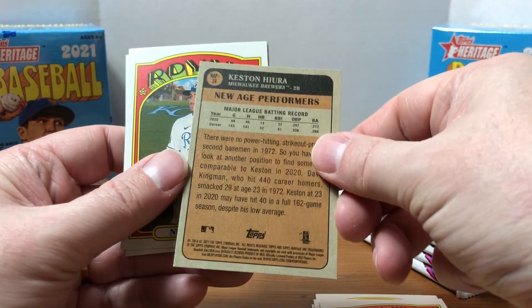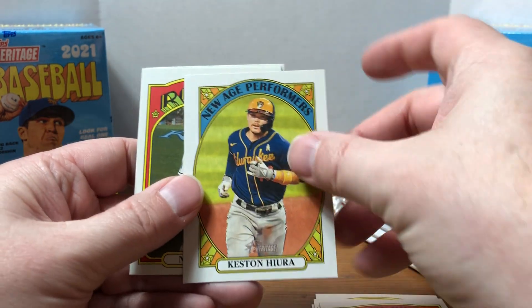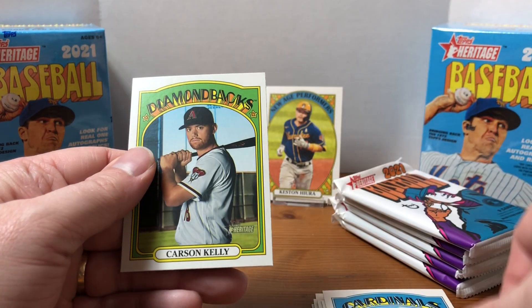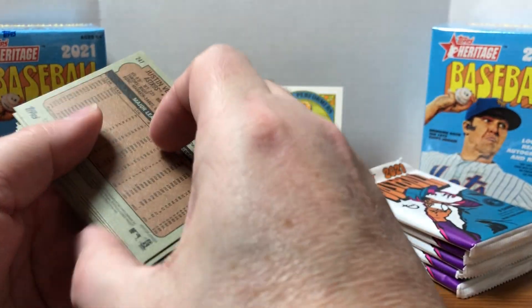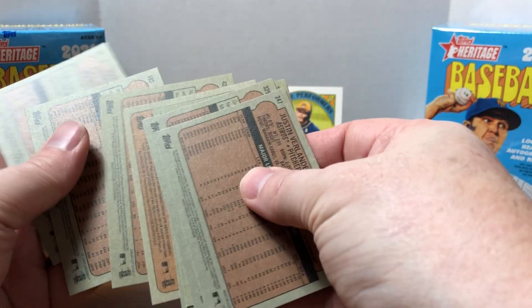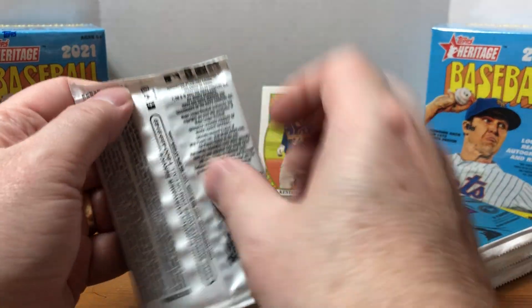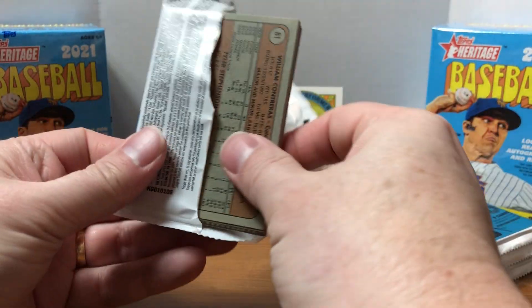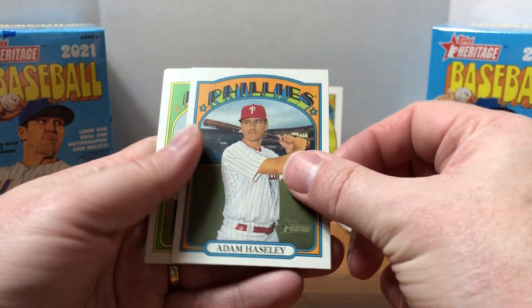Not sure if this is an insert — yeah, it looks like NAP, New Age Performers. We'll throw that in the back as our only insert so far. Next pack: Nicky Lopez, Paul Goldschmidt, and Carson Kelly. I haven't seen any rookie logos on these cards. Nothing too great so far, which was kind of my experience with Heritage last year — I opened a hanger box and didn't really pull anything good.